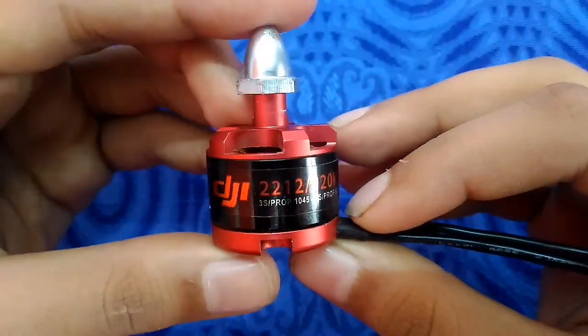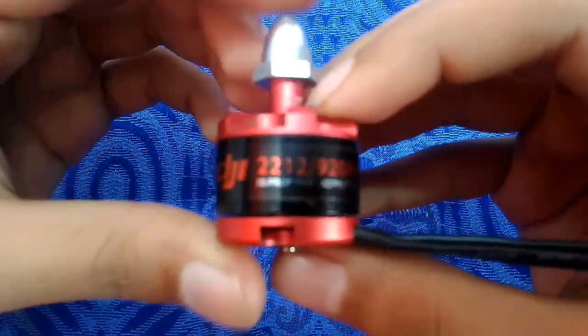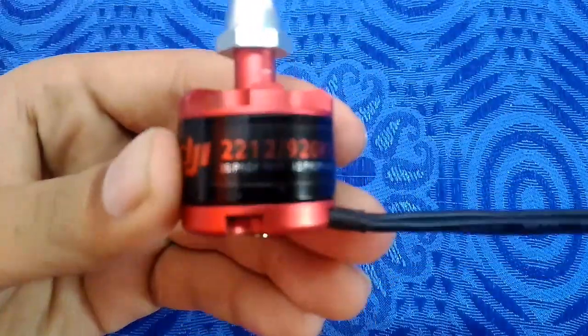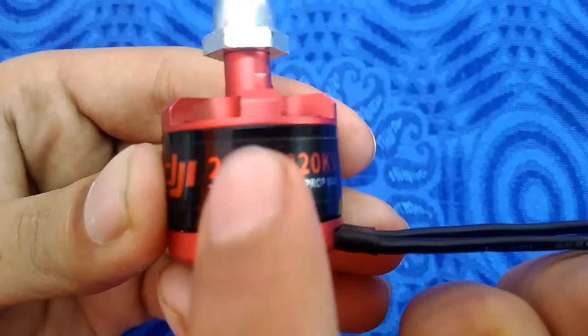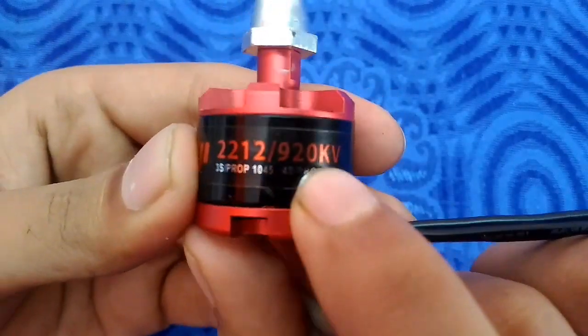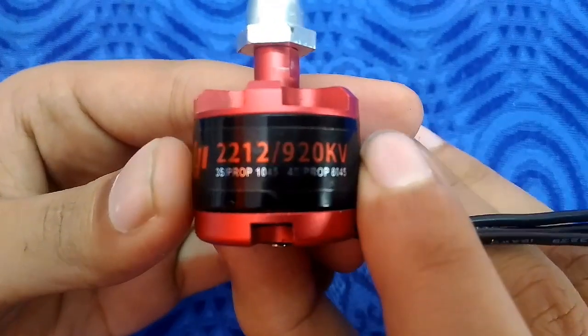If you are a beginner, then you must watch the full video. Today in this video I am going to talk about the numbers which are mentioned on the brushless motor — every brushless motor has these numbers.